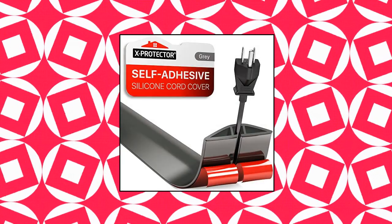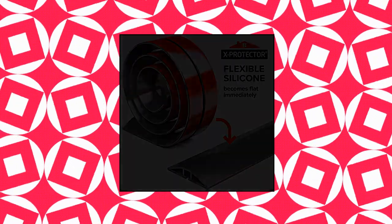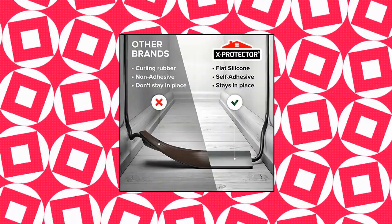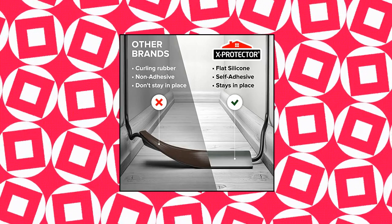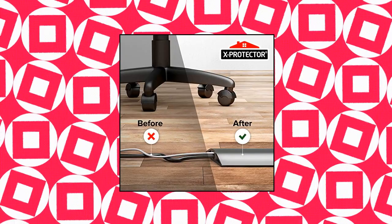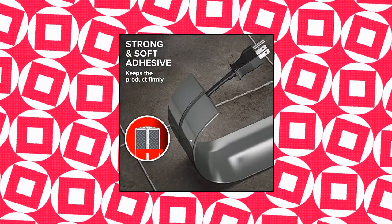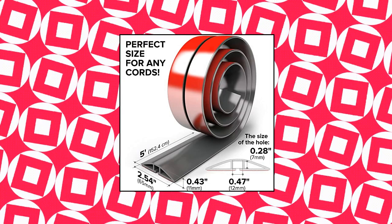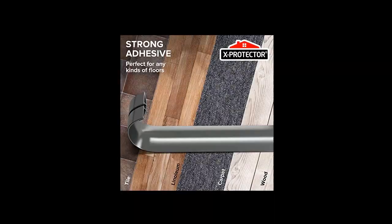X-Protector Floor Cord Cover — the X Protector Gray Cord Protector is made from premium materials, BPA-free silicone, saves its primary shape on a floor, and a tenacious adhesive keeps the cord cover on a floor. Ideally applies to any flooring surface. Includes heavy-duty adhesive tape and is an ideal cord protector for your home.